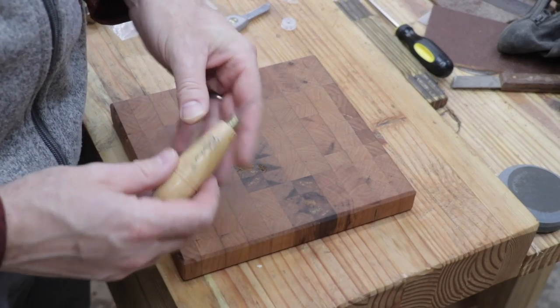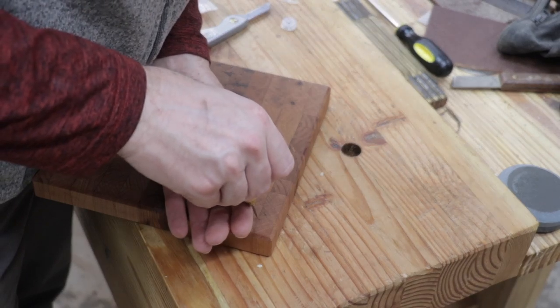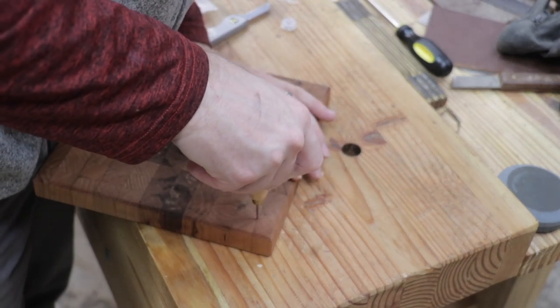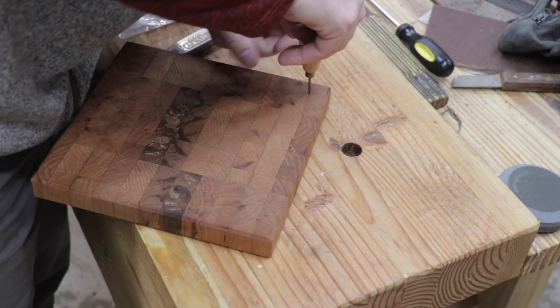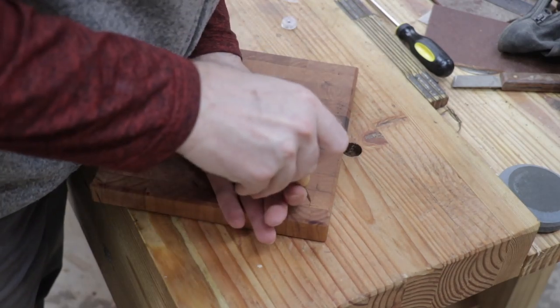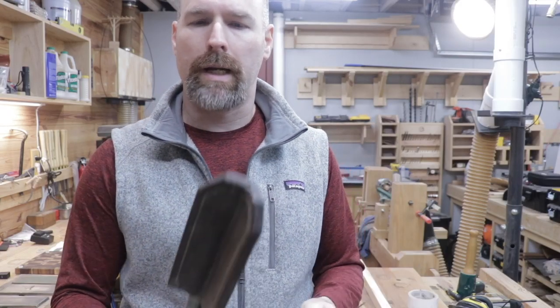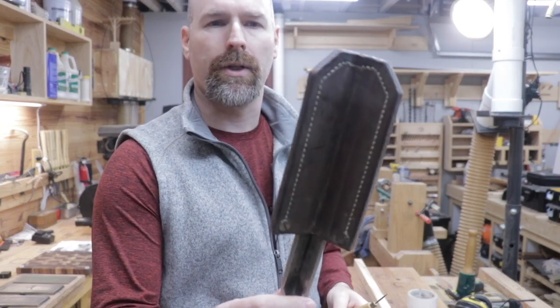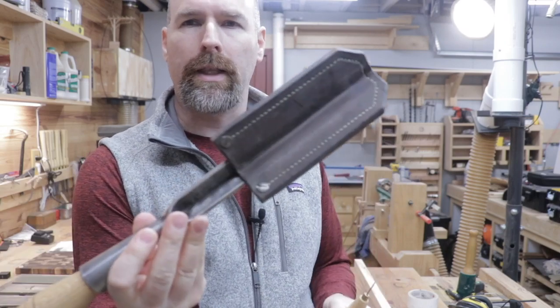I've got this little awl that I use for my leather work. I'm just going to use that to poke a hole right where those crosshairs are to make it a little bit easier to start drilling the hole and stay in the spot that I want. I don't do a lot of leather work even though I have some leather working tools, but I did make this sheath about six months ago for my corner timber framing chisel. I'll link that above.